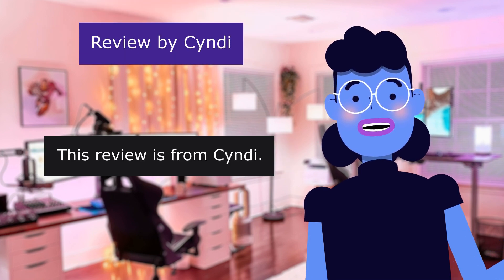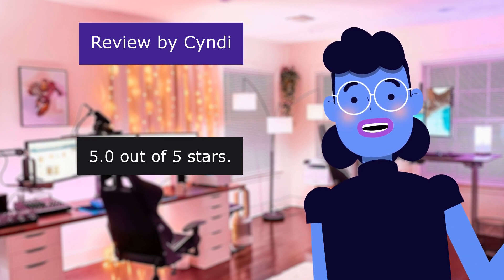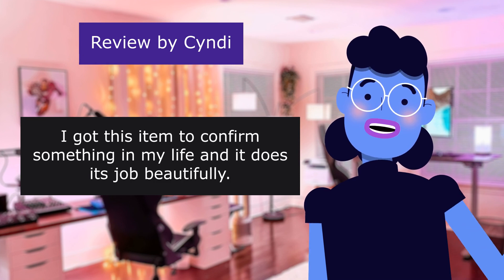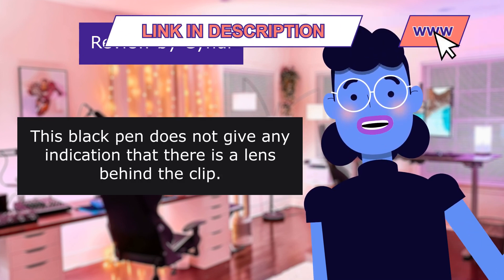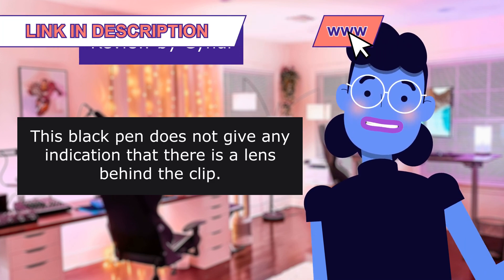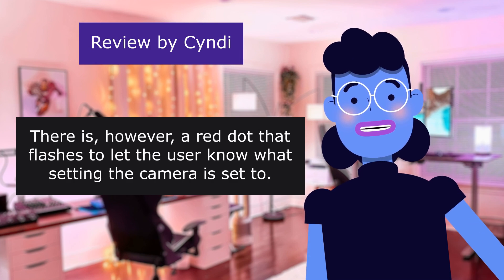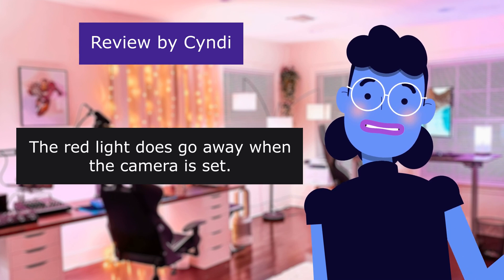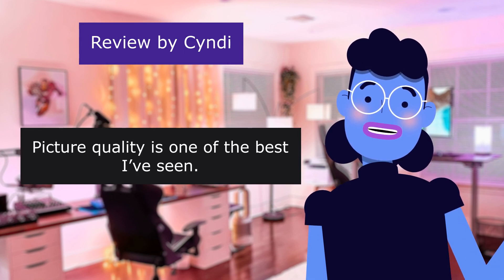This review is from Cindy: 'Highly recommend,' 5.0 out of 5 stars. I got this item to confirm something in my life, and it does its job beautifully. This black pen does not give any indication that there is a lens behind the clip. There is, however, a red dot that flashes to let the user know what setting the camera is set to. The red light does go away when the camera is set. Pen works as normal. The box came with a bunch of extra tips, too. Picture quality is one of the best I've seen.